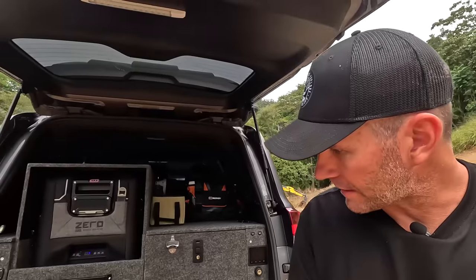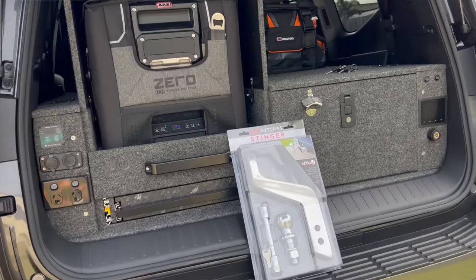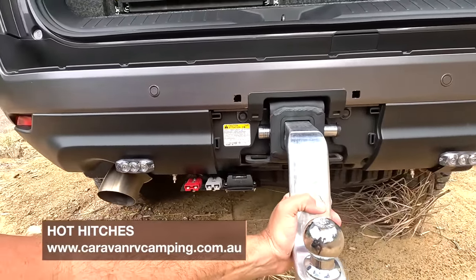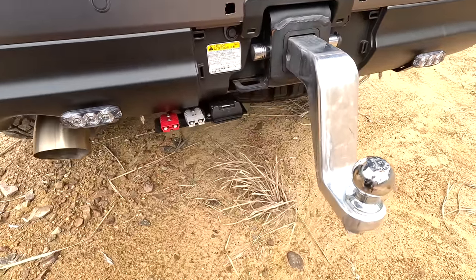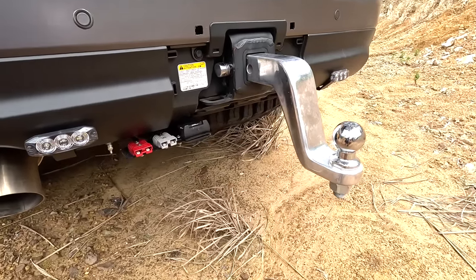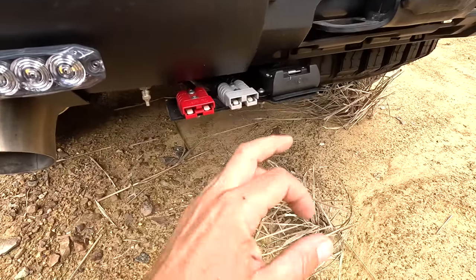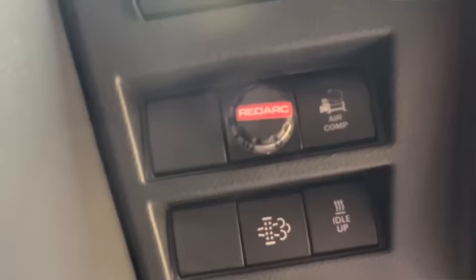For towing — because there's such a big lift from the GVM upgrade, we needed a drop hitch. This is a Hot Hitch, forged alloy, rated for three-and-a-half ton with a ball weight of 350 kilos. Comes as a kit with a ball and a lockable pin, giving us a 150mm drop so we can get the boat level. We've also got a red breakaway socket for the caravan breakaway controller, one for charging the van through a DC-to-DC controller, and a standard seven-pin flat. Inside we run a Tow Pro Elite brake controller.